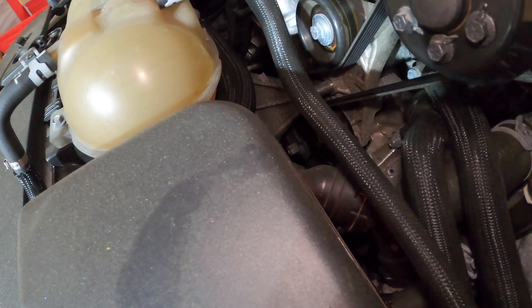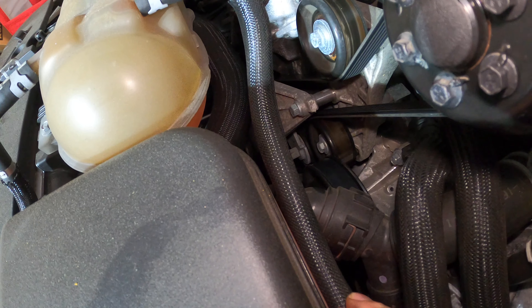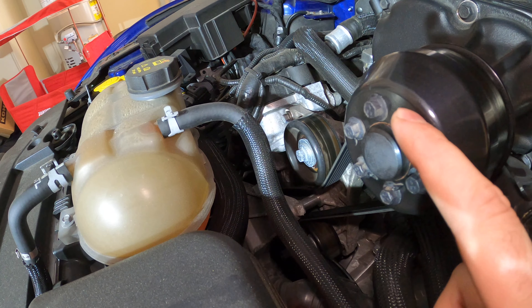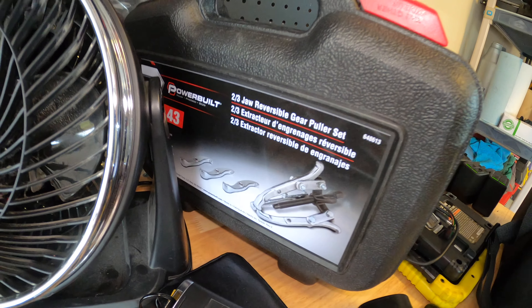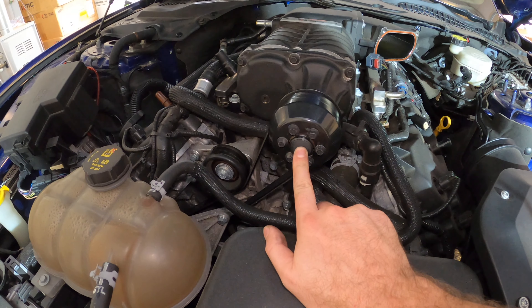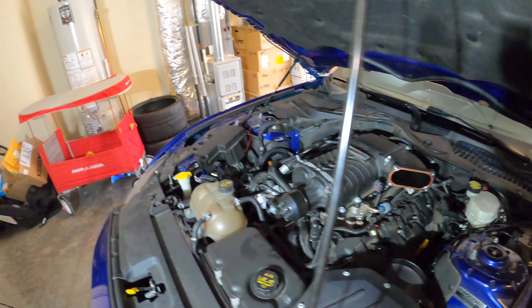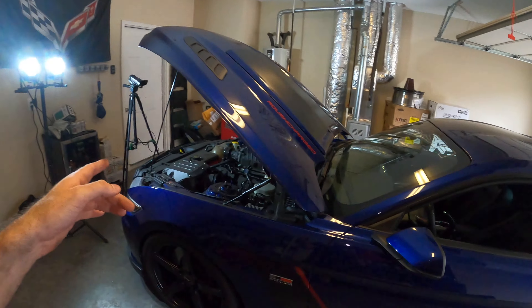Then we'll work on the supercharger pulley. There's a tensioner down there - it's like straight down where my finger's pointing. That is the belt tensioner. We'll just put a socket on that, slack the belt, pull our belt off, undo these six screws. I just went to Advanced Auto Parts and rented a gear puller - it's the same thing as a pulley puller, basically a three-arm claw that will grip the back of the pulley and push on the center to pry it off. Since this has been torqued on for 50,000 miles, I highly doubt I can get it off by hand. I don't want to risk messing up the supercharger itself. Let me get the rest of the spark plugs done, then we'll move over to the supercharger pulley. Once that's done we'll move to the back of the car and do the fuel pump.